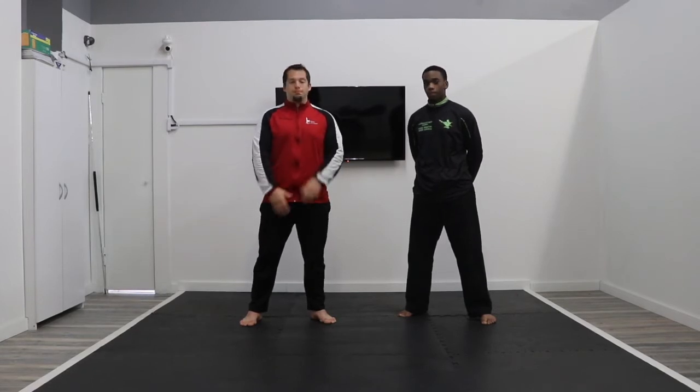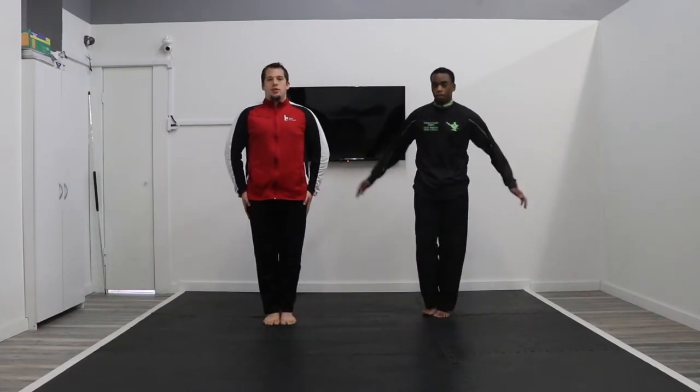Before we get started, we are going to get bowed in. Kunyei! So what we're going to do is go over kicks in your form.